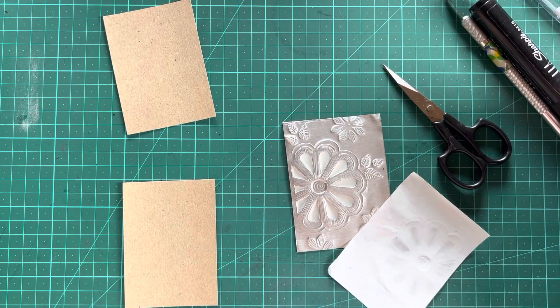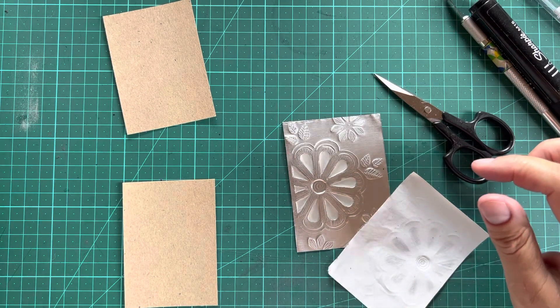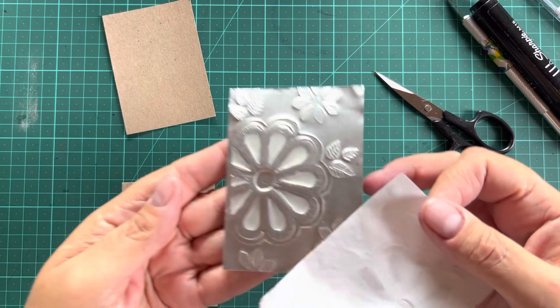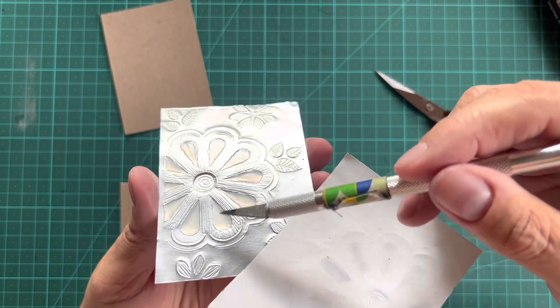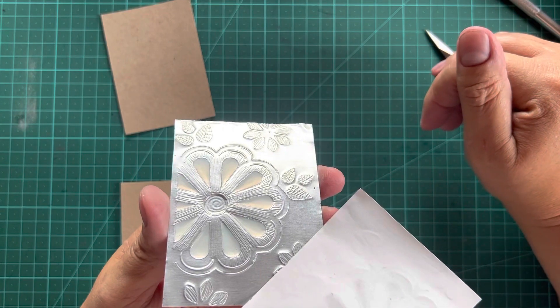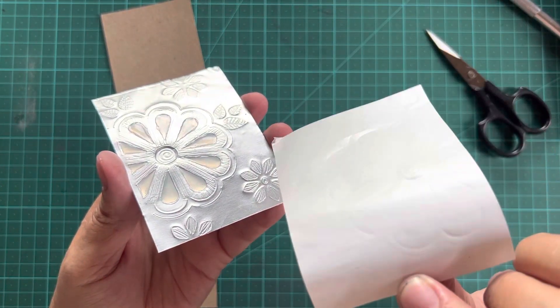Hi there, my awesome friends! So this is part two of our little ATC where we have done a little bit of high relief and we filled the back with craft glue. I'm using just ordinary craft glue, wood glue, nothing fancy, and as you can see the glue which was white has now got a translucent creamy color, which means it's completely dry, and I'm going to take the backing off.